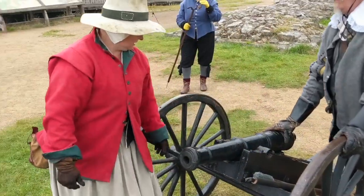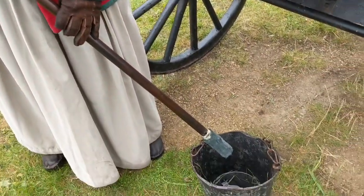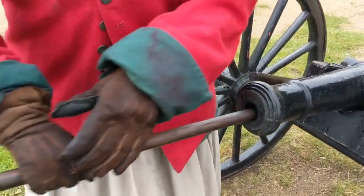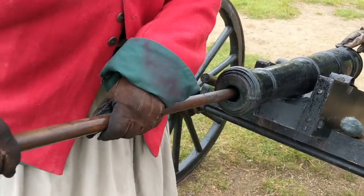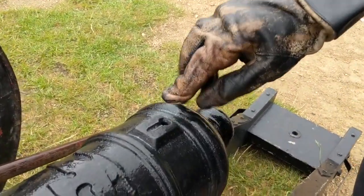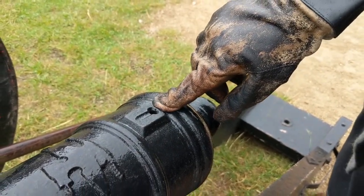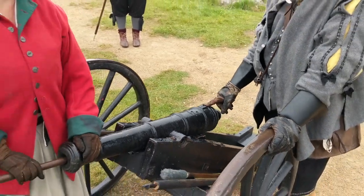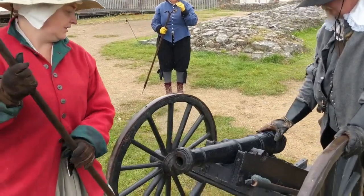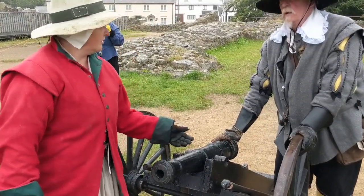The next tool is the wet mop, which is definitely wet in this damp weather. We also have a bucket of water in case we need more moisture. I put it inside, and my colleague is looking at the touch hole so you can see water coming up through it. That proves that you've put all the hot coals from the previous shot out, so that when you put in the new powder, it doesn't explode. It's always worth checking the end of the tool when you bring it out for any signs of debris.